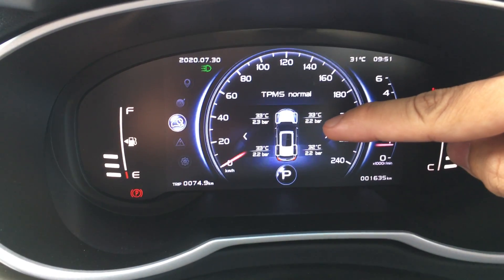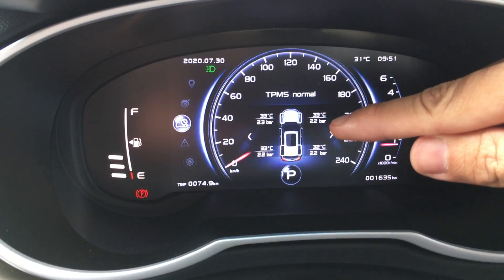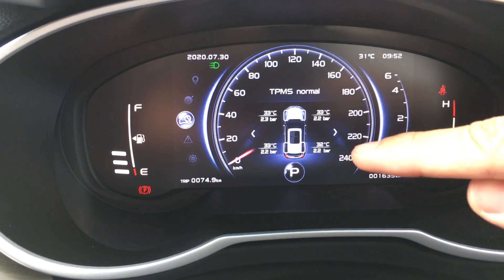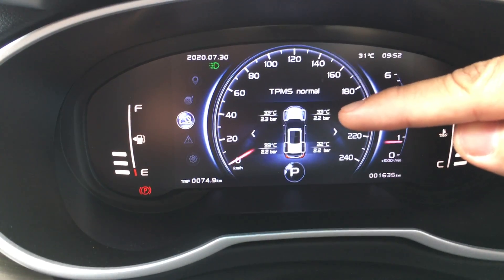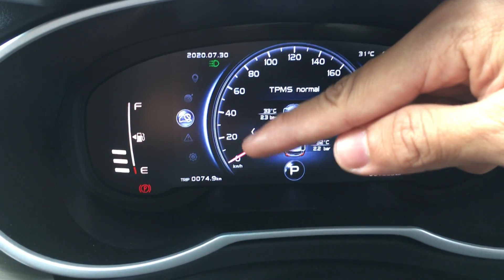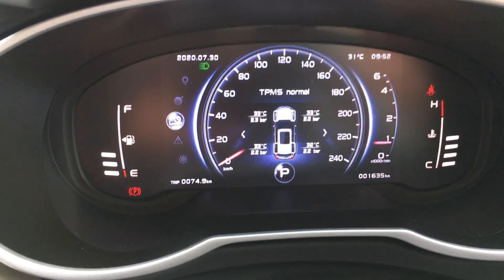If your tire pressure is too high or too low, you will need to go to the petrol station to pump it up. However, when you pump your tires, you will not see the pressure change instantly. You need to drive up to 60 kilometers per hour for the TPMS sensors to send updated information and reflect the new pressure. Otherwise, you may need to wait a few minutes for the pressure to update.